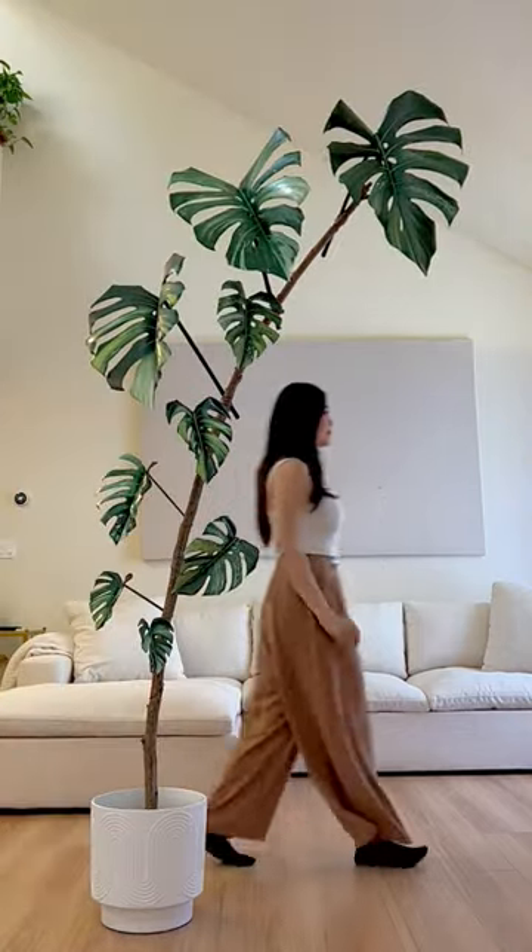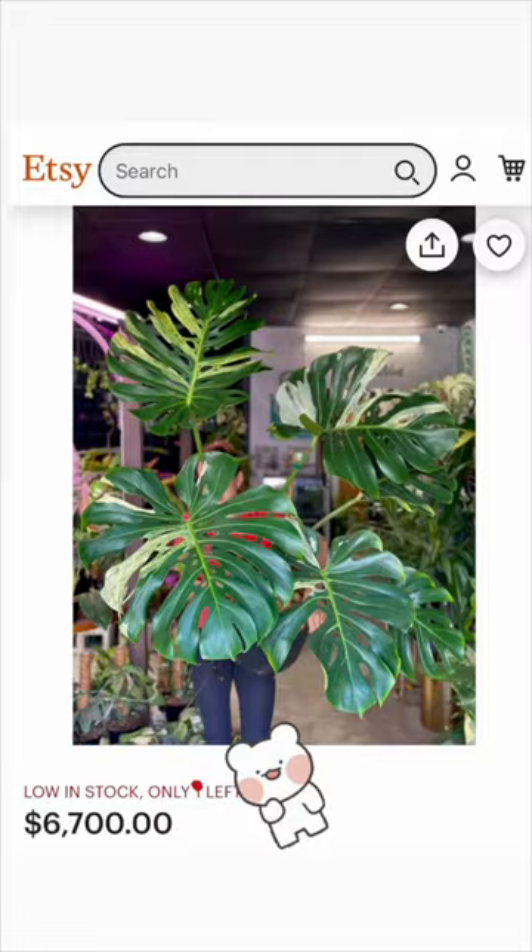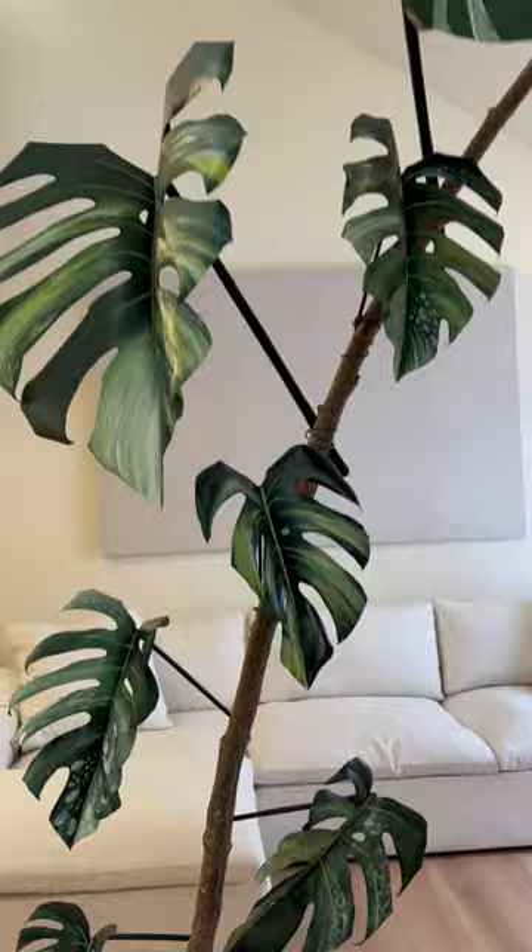Want to own a rare monstera plant but don't have the ideal conditions or the budget? Let's create one using simple materials like paper, paint, and chopsticks.